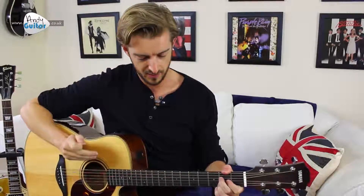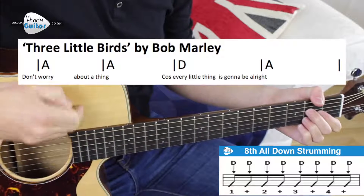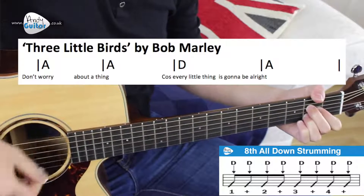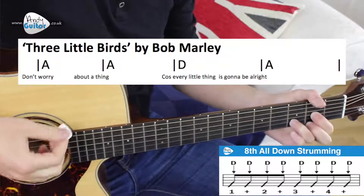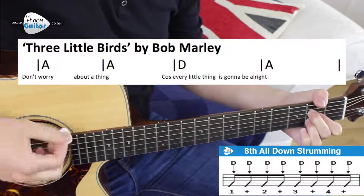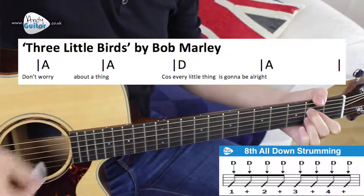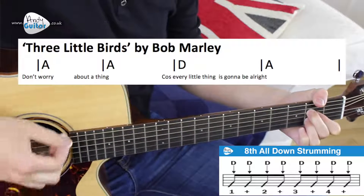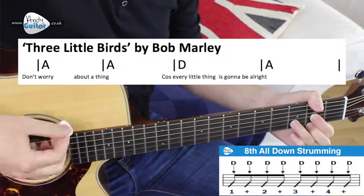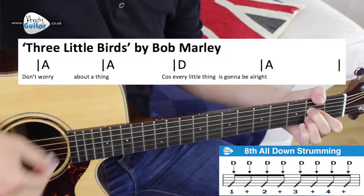Let's go for this one more time — basically going for the same line again but straight through both lines. I'll sing the chorus so you get an idea of how it all fits together, then we'll learn the verse. Don't worry — two and three — about a thing — and two and three — to a D chord — every little thing. We stay on the A — don't worry — and two and three — to a D — cause every little thing — back to an A — and two and three — and four and. That is how to play the chorus.